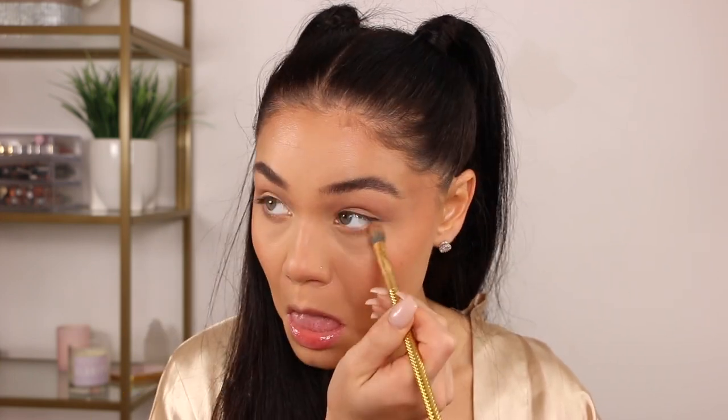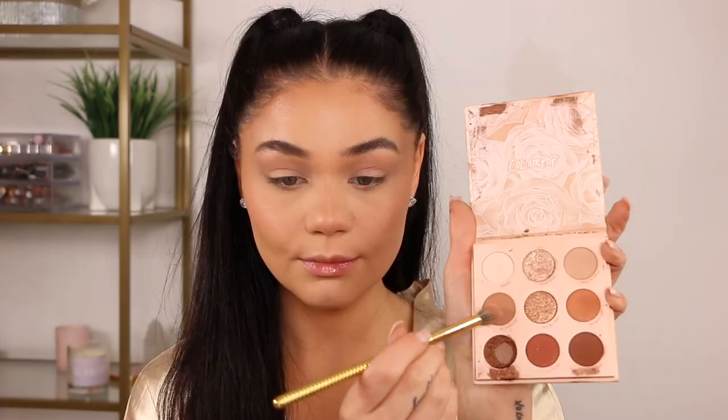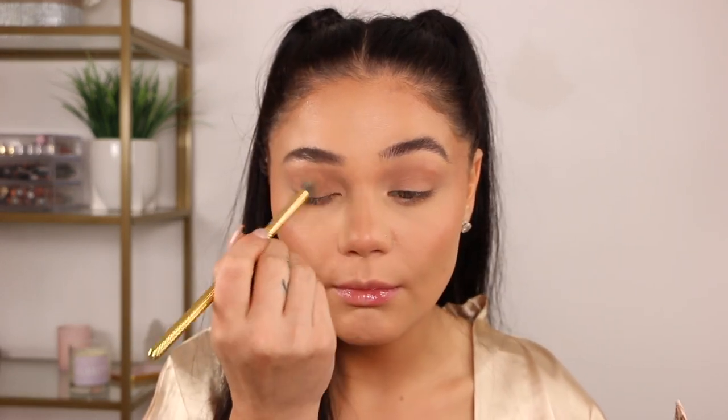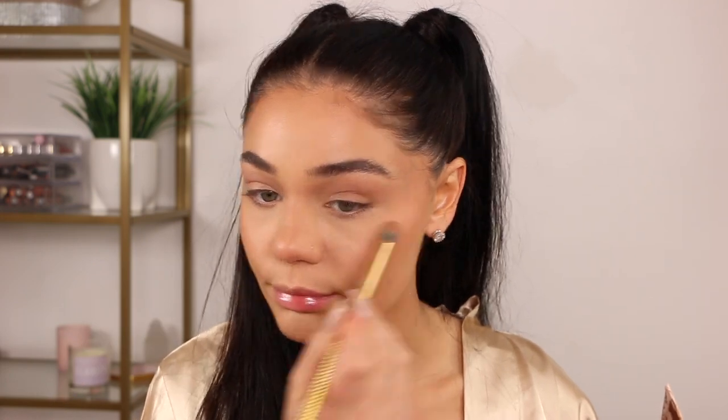I'm just going to keep building this color up back and forth, bringing it to the lower lash line area and extending it towards my brow — so there's no harshness at all. Then taking the matte shade, I'm applying it onto the full lid and just packing that on lightly to have it all flow seamlessly.